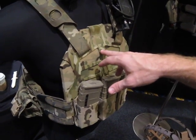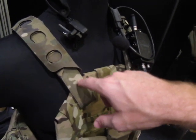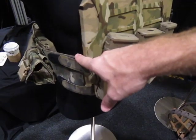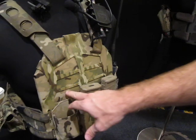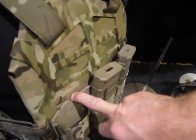It's a multi-cam dipped plate frame with multi-cam RF welded shoulder straps and pad. We've got an RF welded multi-cam cummerbund and an RF magazine pouch in the front. It's not MOLLE — this one actually Velcros in the back and gets pinched between the plate and the frame to hold it in place.